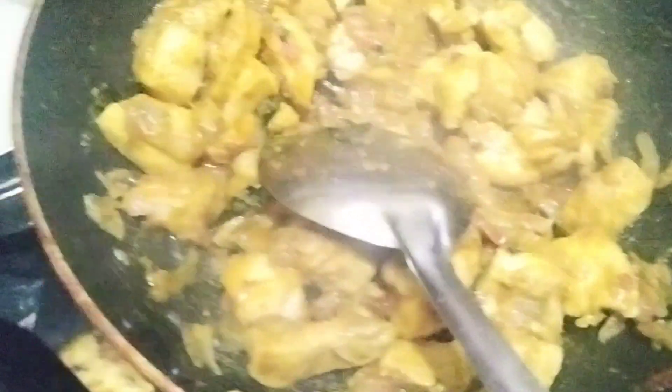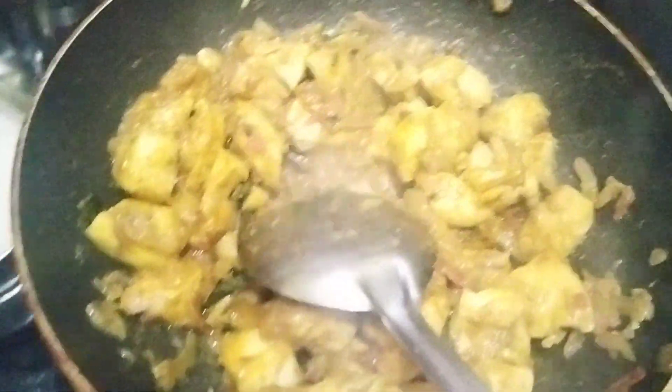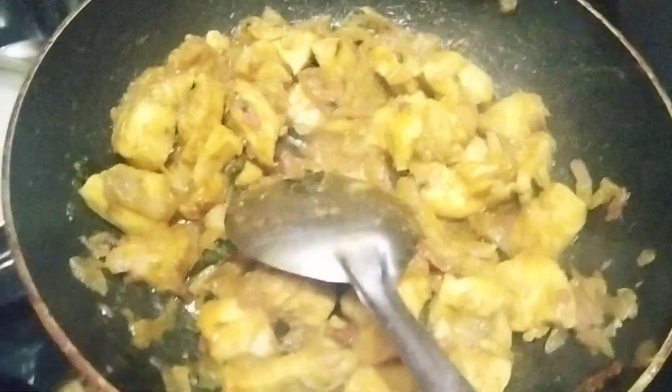We are going to fry the chicken roast. If you are going to eat at the restaurant, you can go to the hotel. You can go to the hotel style. This is a great roast.